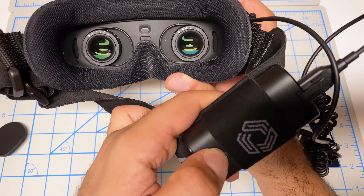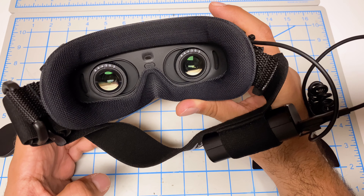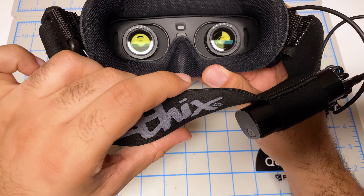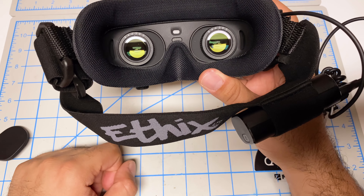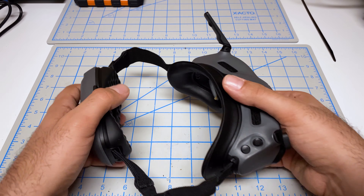One negative is that your ear actually gets positioned right underneath the battery. The battery is very hard plastic, so it's not uncomfortable at first, but after seven or eight battery packs back to back you do feel that pressure on your ear. It would have been nice if Ethics put the battery pack at the back, similar to how the DJI Integra goggles are, but otherwise I was quite happy with the head strap.